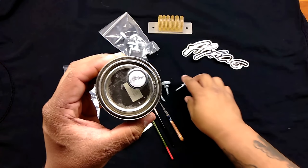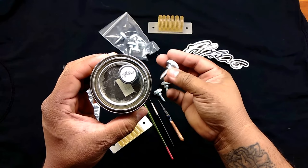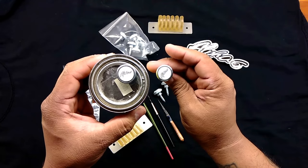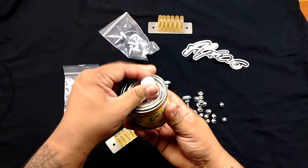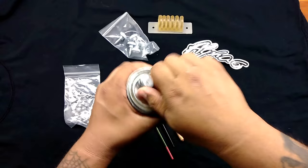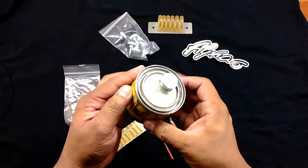So what these are is reusable finger-tightening screws to kind of replace the whole screw-in-the-lid idea. A little bit easier, quicker, and you can get a better grip than I would imagine you can with just a bolt or a screw in the lid.